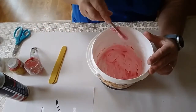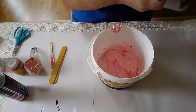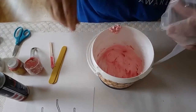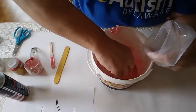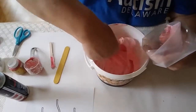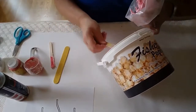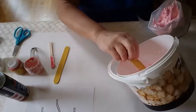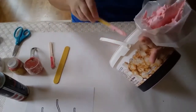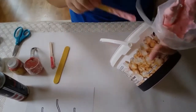Now I've mixed it all up, I'm going to put it into my bag. I'm going to open my bag and use one of my big sticks to put my puffy paint into the bag. You might find it easier to use a spoon. You might need someone to help you get the paint into your bag.